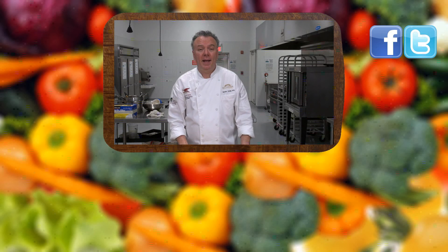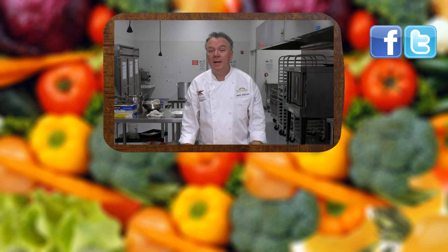Thanks for joining us today at LearnToCook.com. Be sure to comment and to subscribe. Also, visit us on Facebook and Twitter. Have a great day. Thank you.